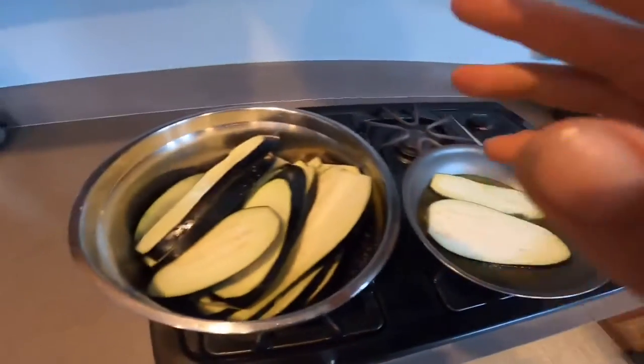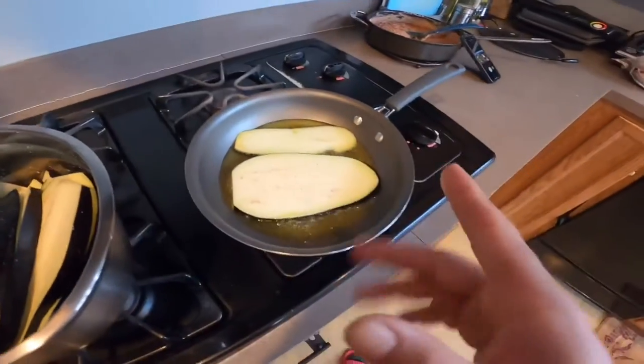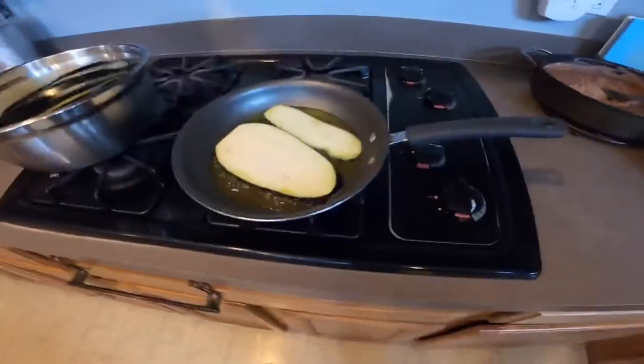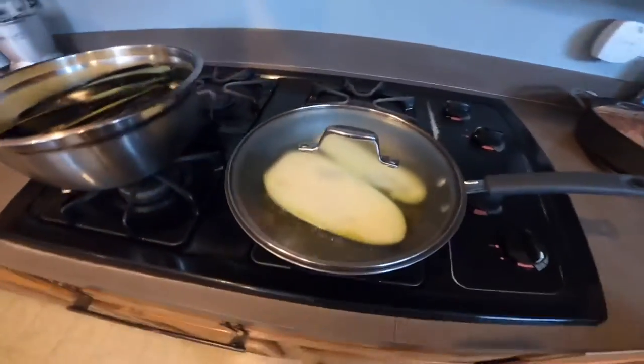You have to do them one by one, so they're gonna take a little while. There's enough space and this one is a bit bigger. I need to cover it — my mom would be mad at me if I didn't.